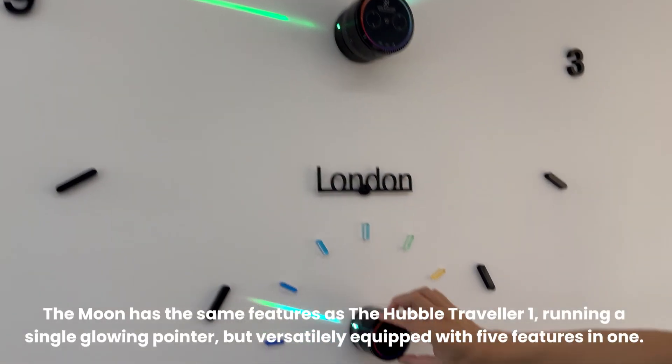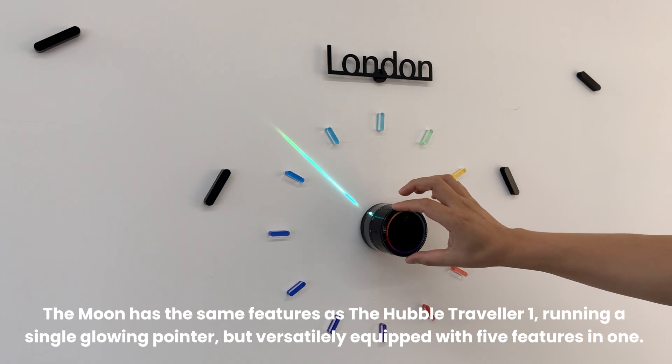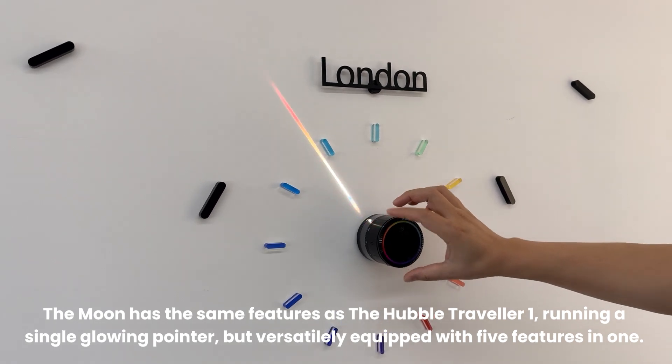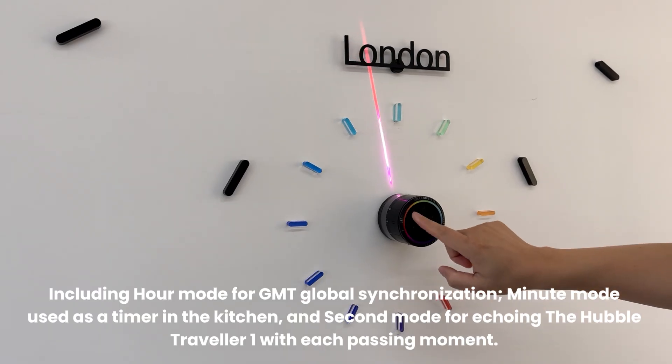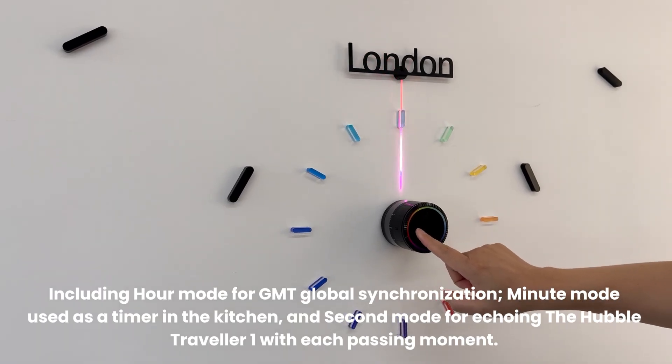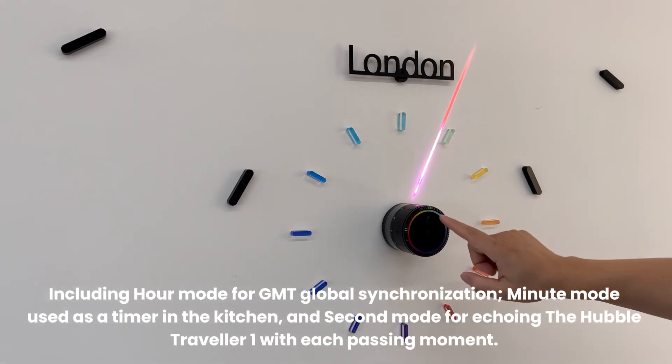The Moon has the same features as the Hubble Traveller One, running a single glowing pointer, but is versatilely equipped with five features in one, including hour mode, 4GMT global synchronization, minute mode, and used as a timer in the kitchen, and second mode for echoing the Hubble Traveller One with each passing moment.